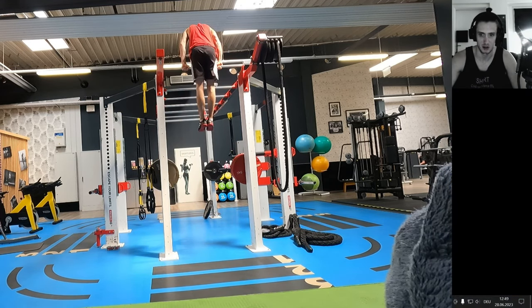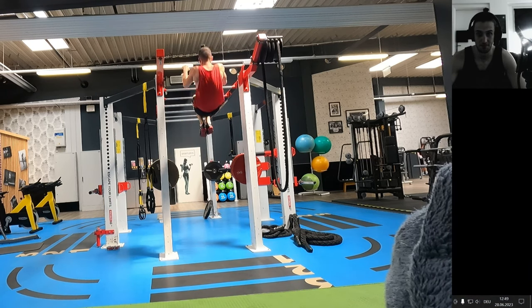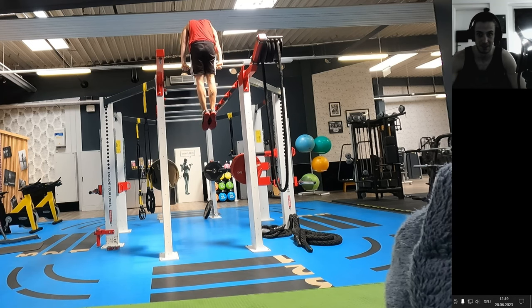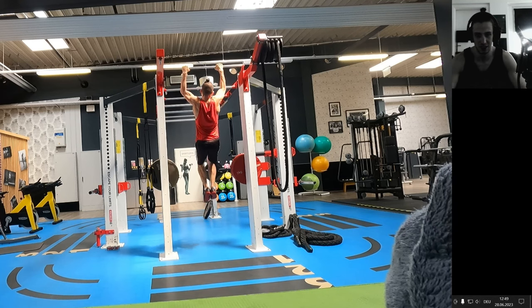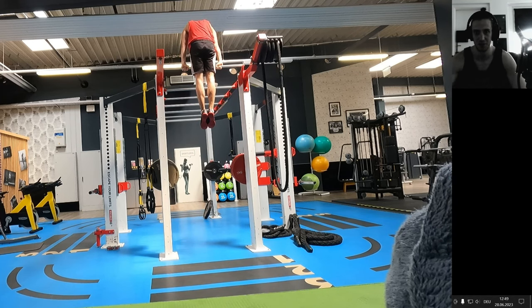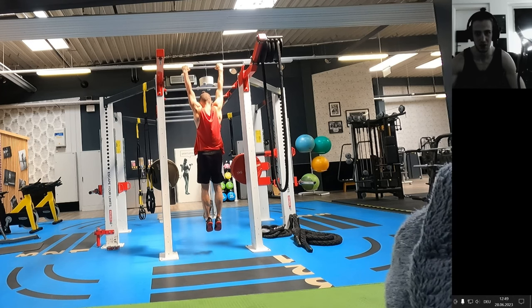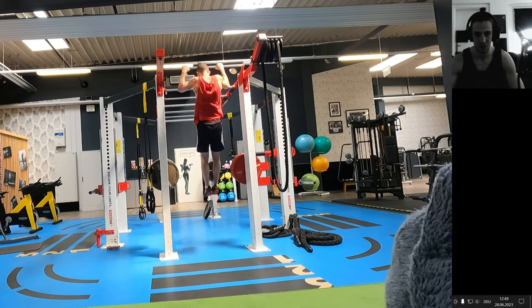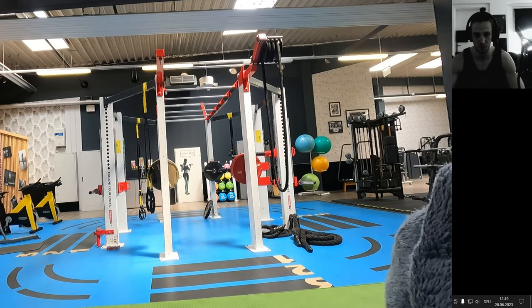Expect more fitness content from me — I'm going to take my time with it. Good luck with your kip-up journey. Take your time. Don't think that just because you couldn't hit it in the first five minutes you're a failure. You need to overcome that fear and that mentality, and then you'll have a longer journey of building up consistency so it looks smooth.